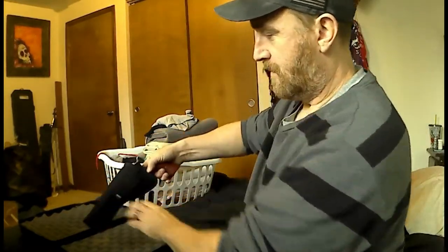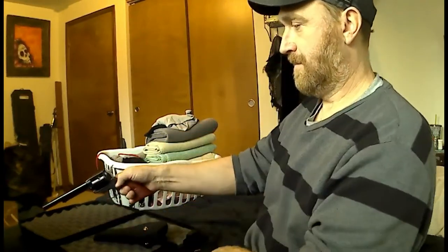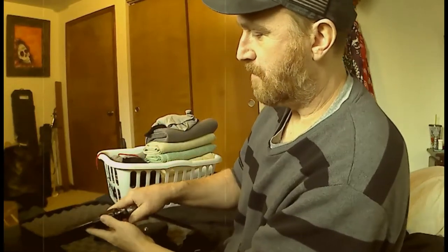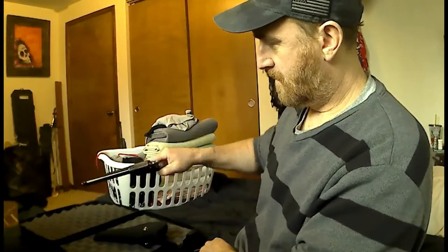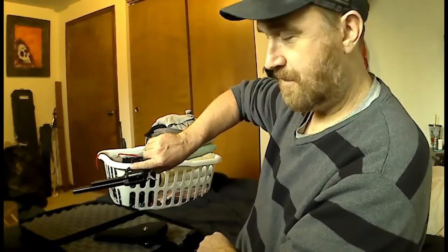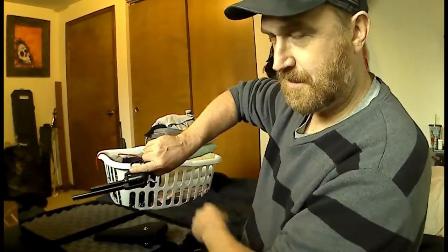Rule one: it's always loaded. Rule two: don't ever point it at anything you don't want to destroy. Nobody's around here, so I'm not pointing at anybody. Rule three: keep your booger hook off the trigger — keep your finger off the trigger. That's what makes it go boom.